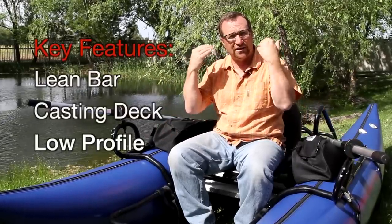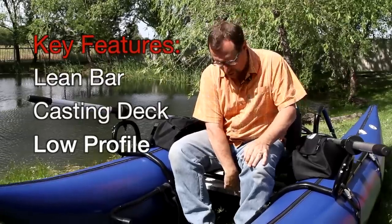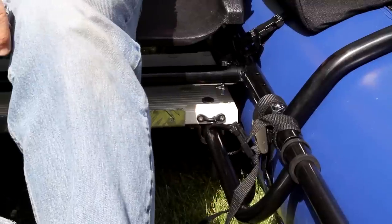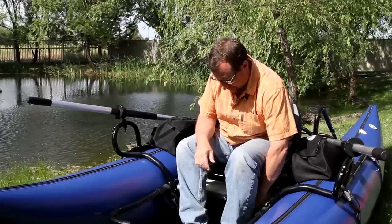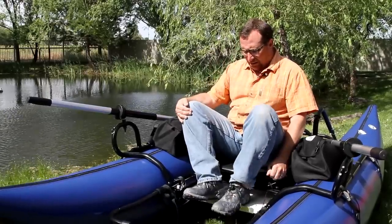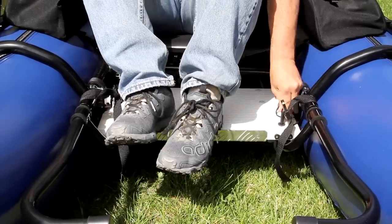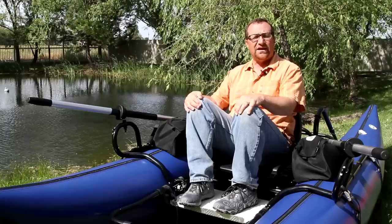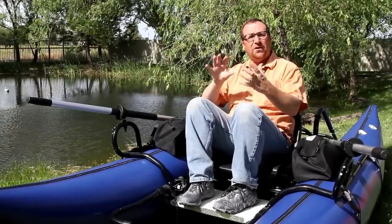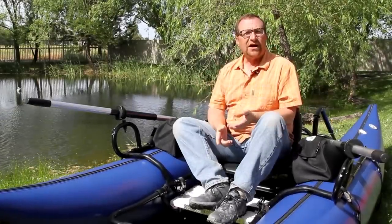We've got a lean bar that tucks behind you and then will come forward. We also have a standing platform that's going to slide out. What we've done here is we've pinned it — there's a little pin, so we just remove the pin, place it on top. We've got a little metal lip on the deal so that you can push it out with your heels. Then you can lock the pin into place, because the reason we want it to lock into place is because if there's any movement of the boat, you don't want the platform to be moving with you also. So we've got the platform out.